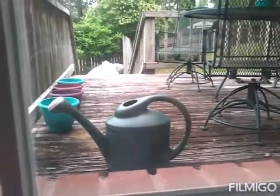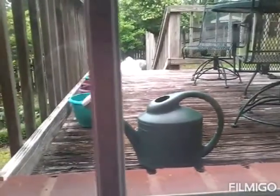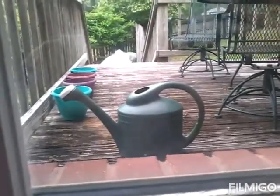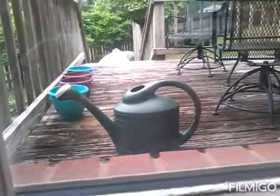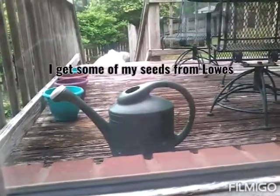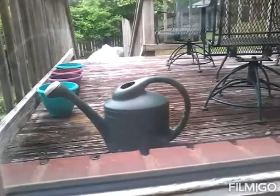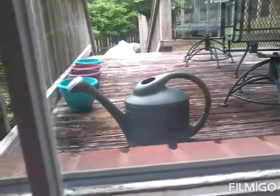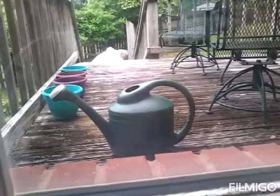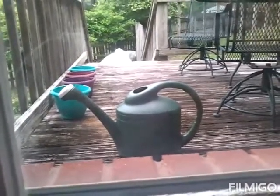In the flower planting video — I will try to link it in the information box — I said that you can buy pots almost everywhere, like any store, like Walmart or Lowe's. I bought these pots, I don't exactly remember where, but I'm pretty sure we bought these flower pots at Lowe's. So if you want to buy flower pots, you can buy them at Lowe's or Walmart. I'm not sure if Publix has any, but I'm sure Walmart and Lowe's do.